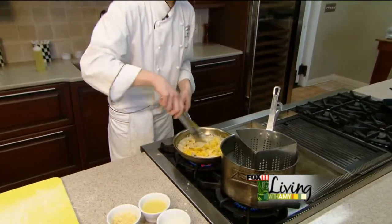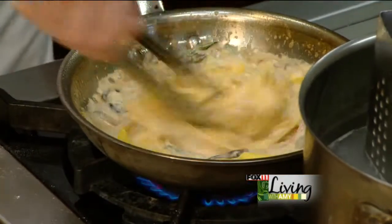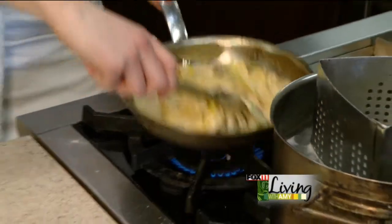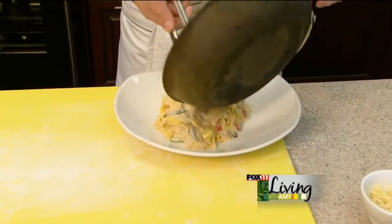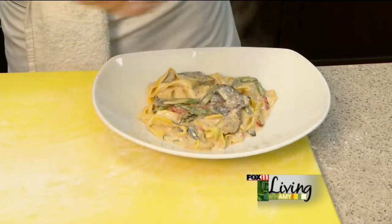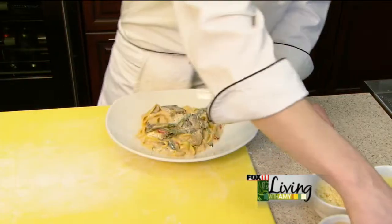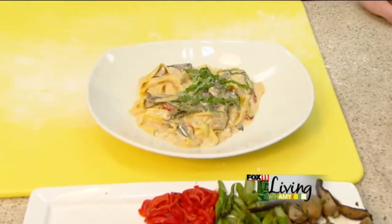The fanciest trick ever known to man, and in all the restaurants, is the twirl. So we'll twirl our pasta up real nice and get those vegetables involved. We'll hit that with some lovely fresh grated stravecchio parmesan, and some fresh chiffonade basil. And there you have it — our Pappardelle pasta from Kachina Kitchen. Thank you.